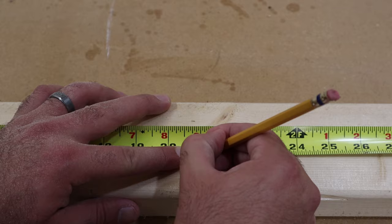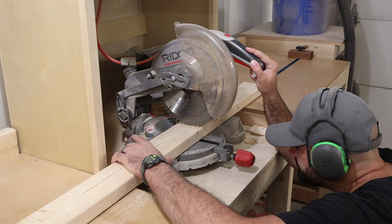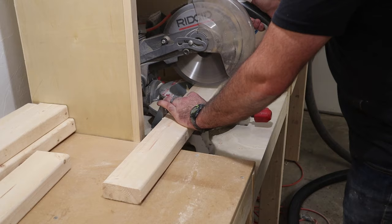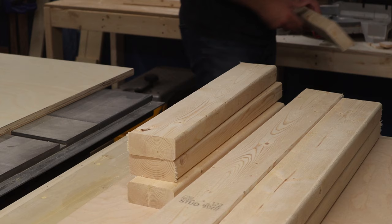Next, I grabbed the material left over from those cuts and repeated the same process, but this time cutting each piece down to 21 inches instead. You should have some material left after making these cuts — be sure to save them, because we'll be using them later on for the leg pieces.